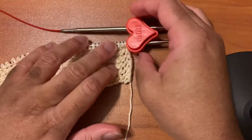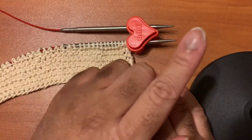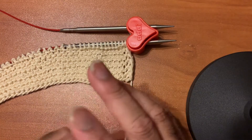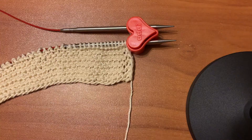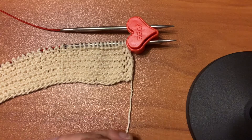In this video we will not be discussing the purl version, which will be in the link up in the top right corner, nor fully discussing the background story about continental lever knitting, which will also be in the link up in the top right corner.